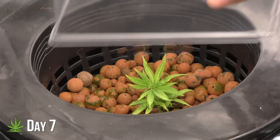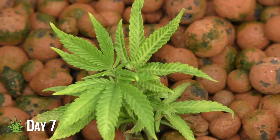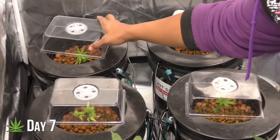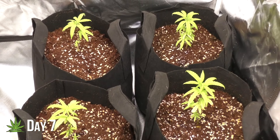Another change: I added humidity domes to the DWC plants because higher humidity accelerates growth. I had to do something — at this point, the coco plants were running circles around the DWC plants.